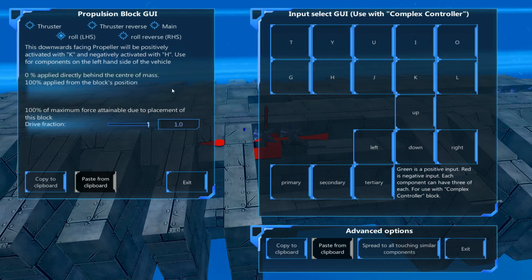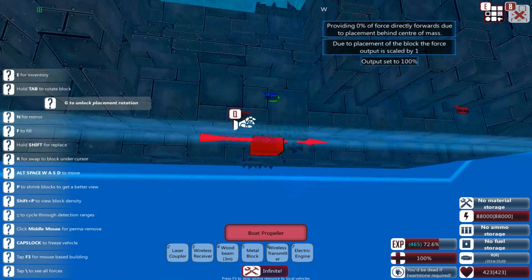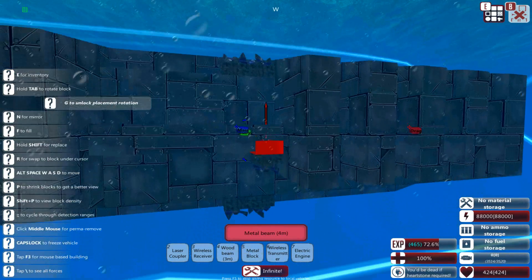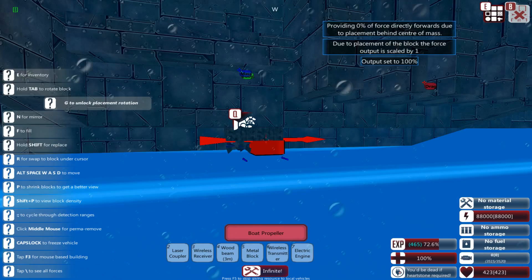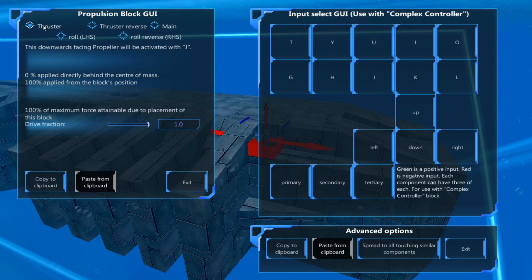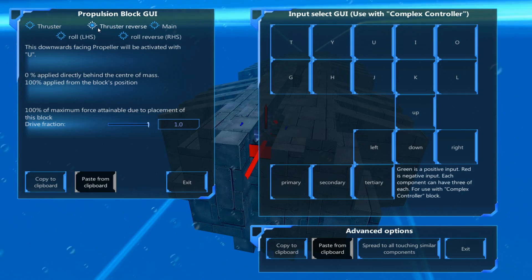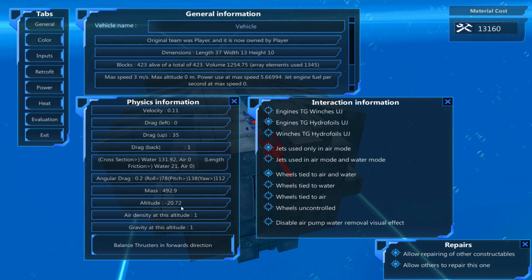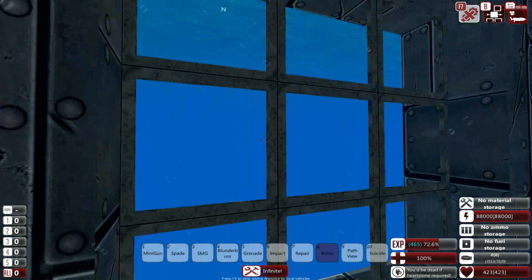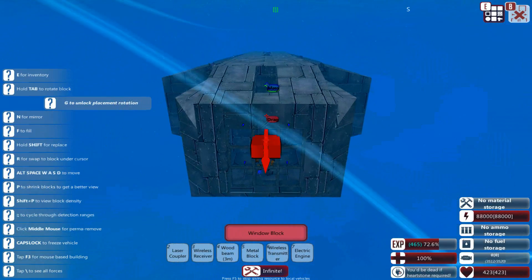Over here we have roll left-hand side, and on the underside we have roll left and right. Bear in mind if it's on the right-hand side, it doesn't matter if it's facing up or down — it just needs to always be roll right-hand side for the PID to use it correctly. On the front we have propellers set to nothing — standard thruster — to help the pitch. At the back they are set to thruster reverse. And as you can see, we are pretty stable at minus 20.